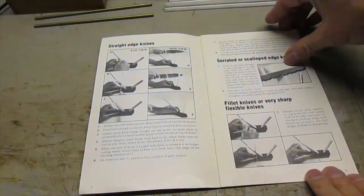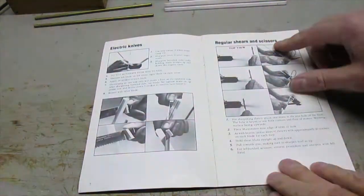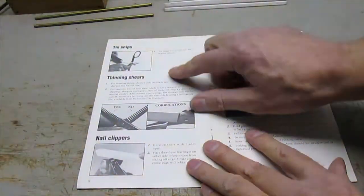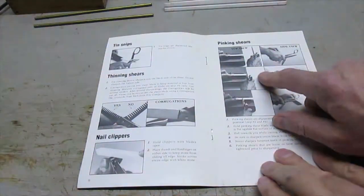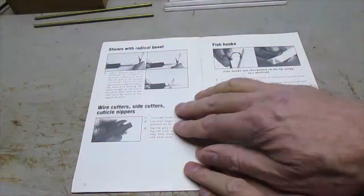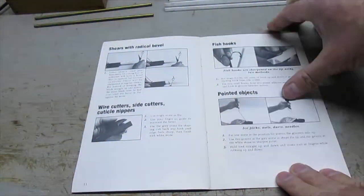It also sharpens regular shears and scissors, tin snips, thinning shears, nail clippers, pinking shears — I sharpened my mom's years ago and it worked great — shears with radical bevel, wire cutters, side cutters, cuticle nippers, fish hooks, and pointed objects.